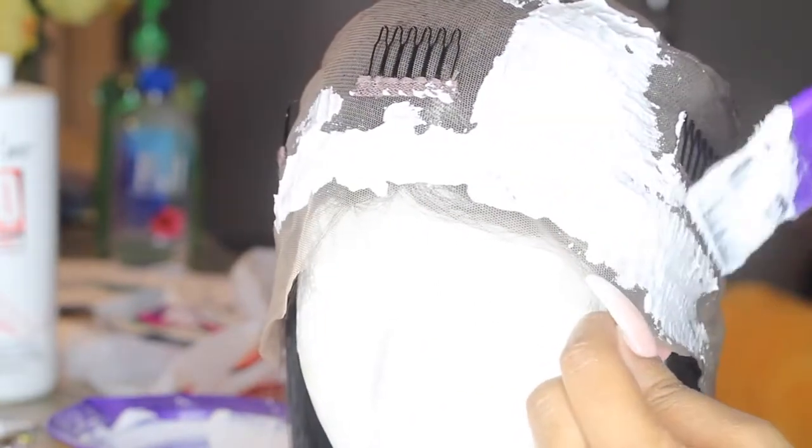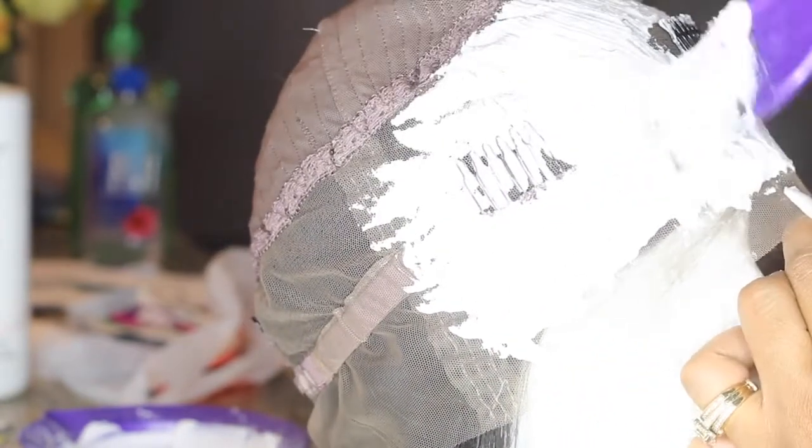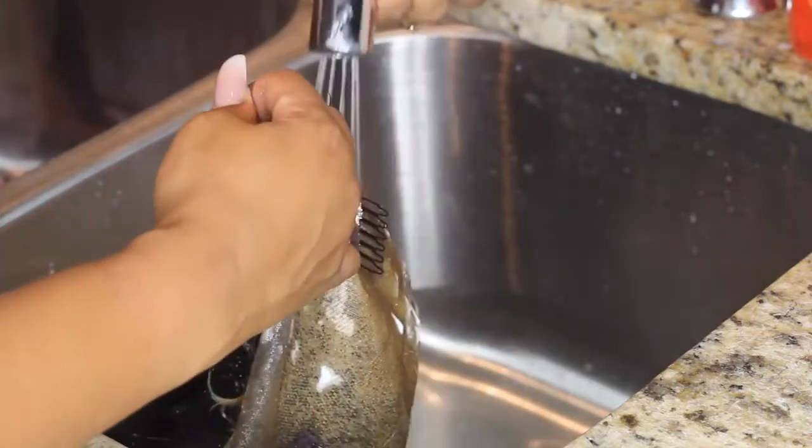I'm just going to continue putting the bleach all over the front. I'm not going to bleach the back because I'm not planning to wear this unit in a ponytail, but if you did want to wear it in a ponytail it may be a good idea to bleach the back as well. I let it sit for about 15 to 20 minutes, watching to make sure it didn't turn too golden.